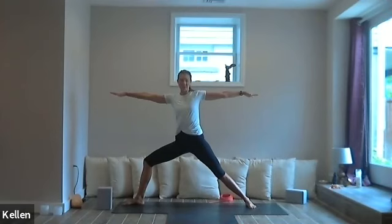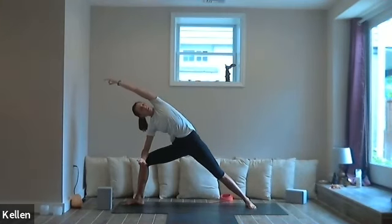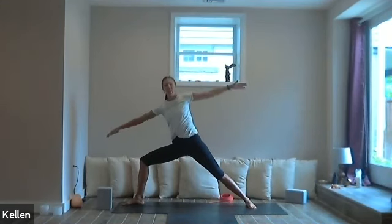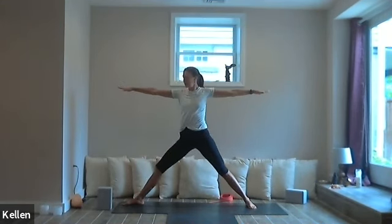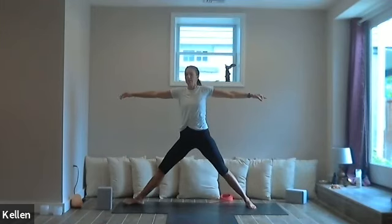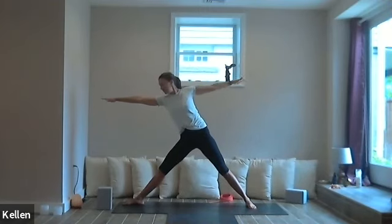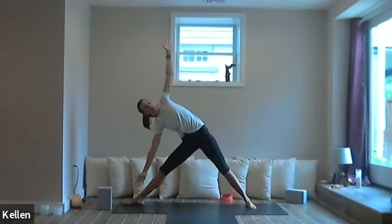You can curl the toes under if you want, or tops of the feet on the floor. Roll the shoulders back, hands in the back pockets. Heart forward and up, head back. Send the hips forward — we're not leaning back but keeping hips driving forward as if pressing into a wall. One more breath. Exhale, bring the hands to the earth. Step the right foot between the hands and come right up to Warrior Two — left foot back, left heel down, right leg bent. Inhale, Warrior Two.